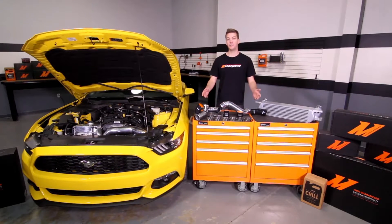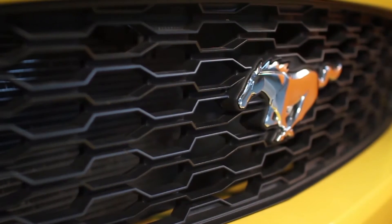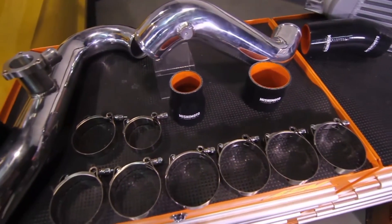Today, I have the pleasure of introducing you to the 2015 plus Ford Mustang EcoBoost Hot Side and Cold Side Intercooler Piping Kit.